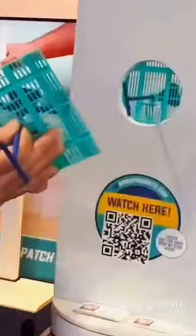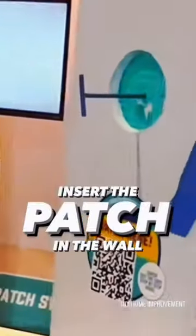Try this Perfect Wall. Everything comes in the box — simply insert it in the wall, no wood, no screws, and you're ready to patch in 20 seconds.